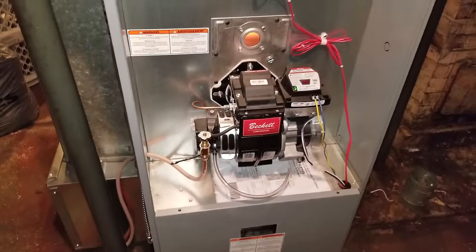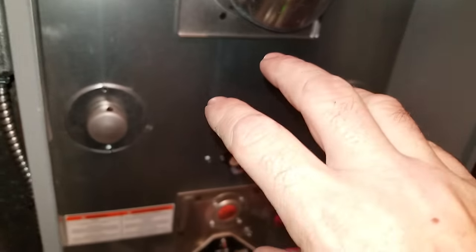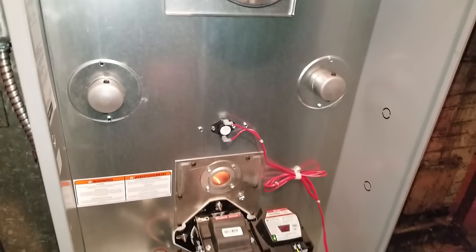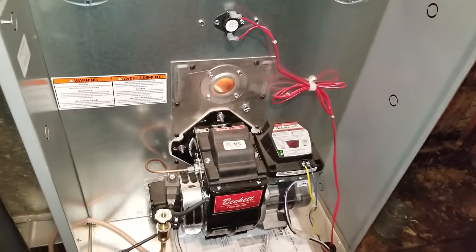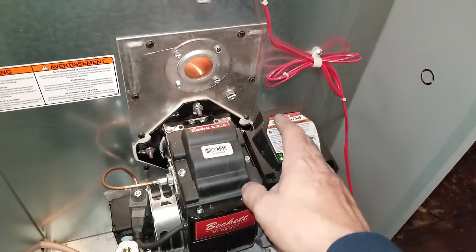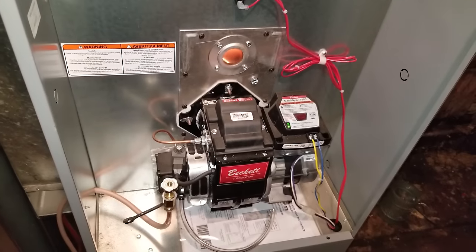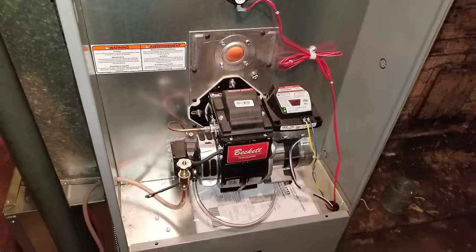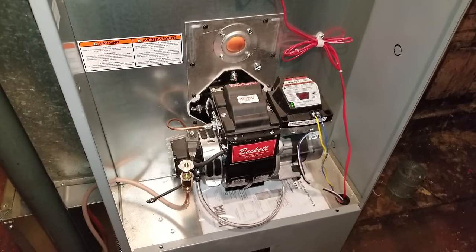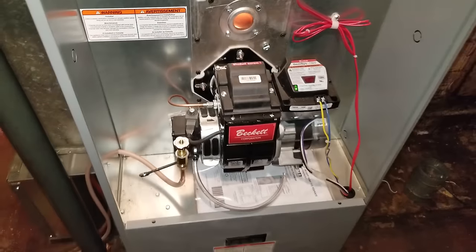Remember: check your batteries in your thermostat, make sure your switches are all in the up position, and turn your thermostat all the way up to 80 when you go to bleed it out. If you don't, the thermostat is going to say the house is too warm and it won't kick on — you'll be pushing that button and nothing will happen. Anyway guys, that's what I've got for you tonight. Thank you, have a great night, and thank you for all your subscriptions and support.